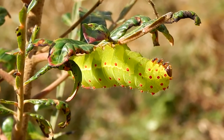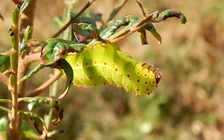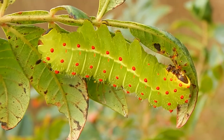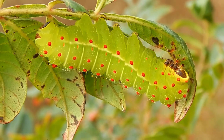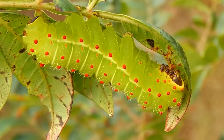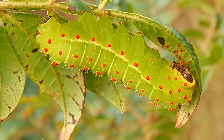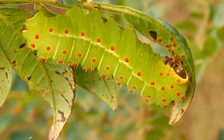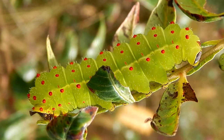Hey everybody, this is Ray Ogilvie from Hartsville, South Carolina. This fancy looking caterpillar here is a luna moth caterpillar, and this individual is enjoying the leaves of a winged sumac. This individual is fairly large.